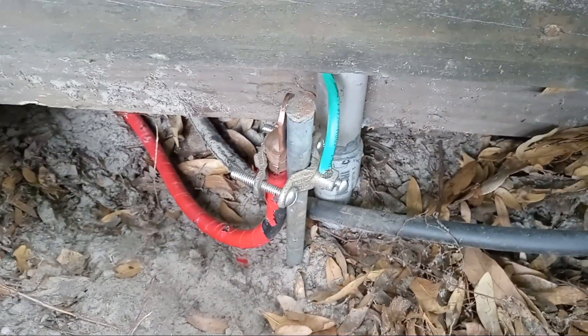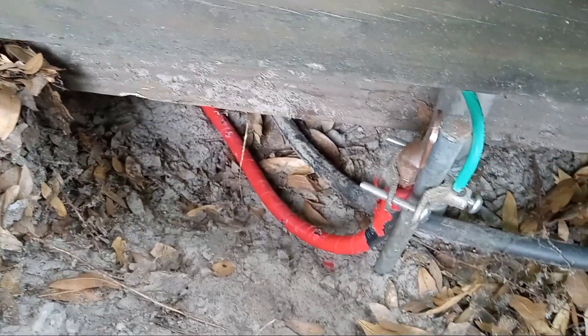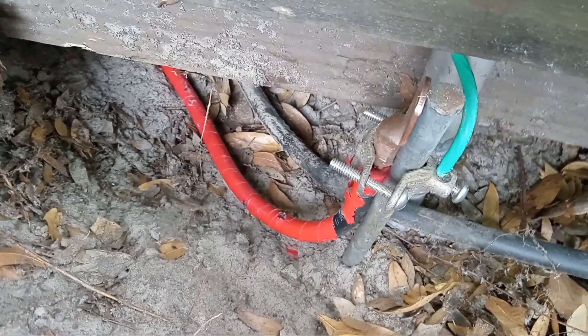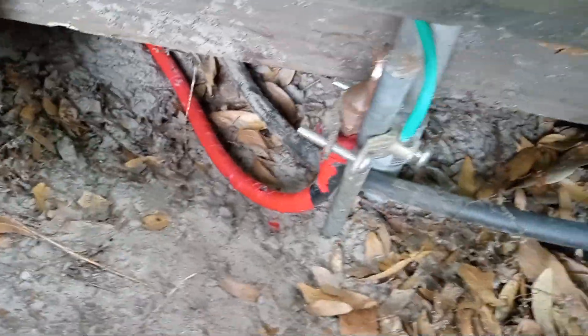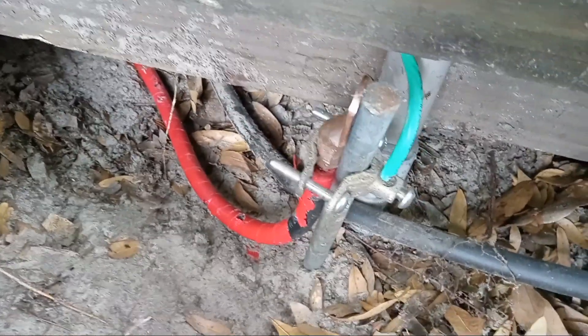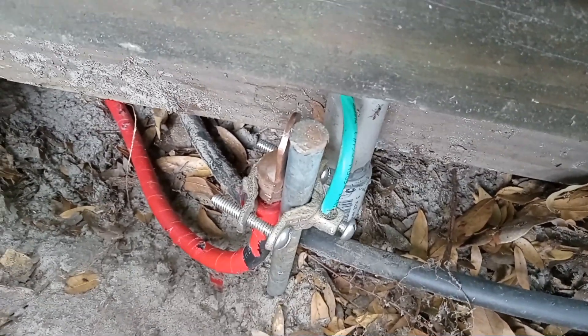I've watched literally 20 to 30 videos and read 20 to 30 articles saying that you need to bond your grounding rod to your home grounding off of the electrical system in the house, which is what I did here. That black wire — this end of it is taped in red tape, but it's the same wire — and I bonded that to this grounding rod over here.